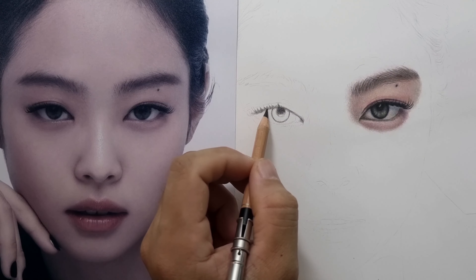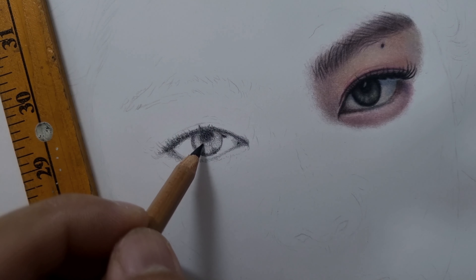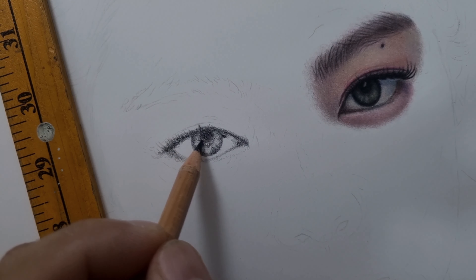With this particular drawing I will use the burnishing technique — the simplest and the most basic way of blending wax-based colored pencils like Prismacolor. I decided to use the burnishing technique because the reference photo of this beautiful face of Blackpink Jenny doesn't have much contrast; the shadows are not very dark, they are just light.